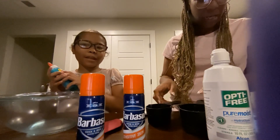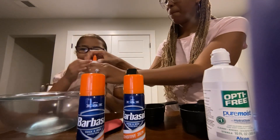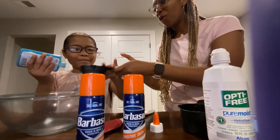We have our measuring cups and it says we're gonna need a half a cup of Elmer's glue. So go ahead and fill this all the way to the top.